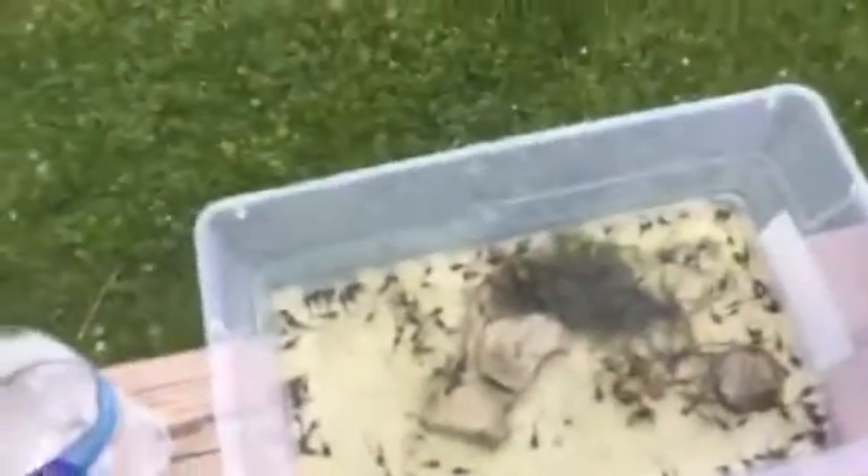Not all of them develop at the same time because I still have some little ones in there. For example, this little guy right here — there's a pretty big difference between this one and that little one.